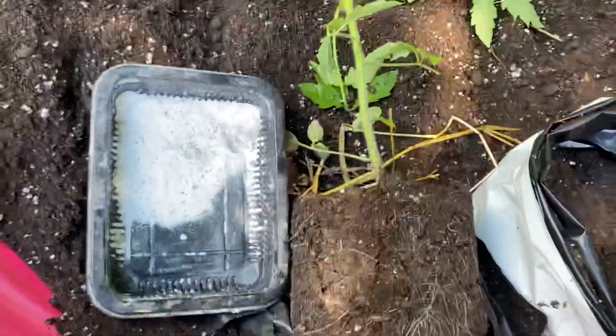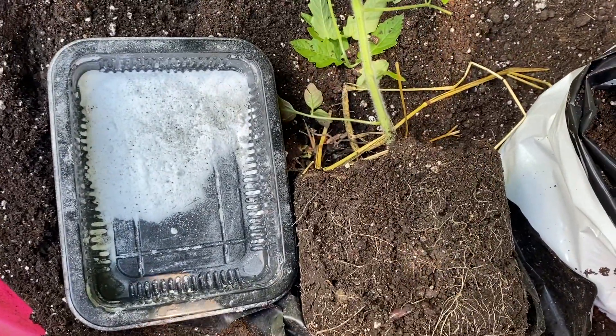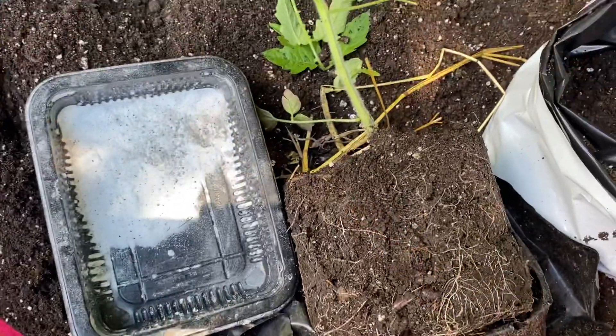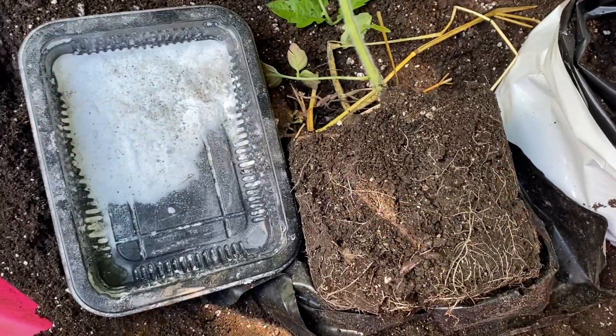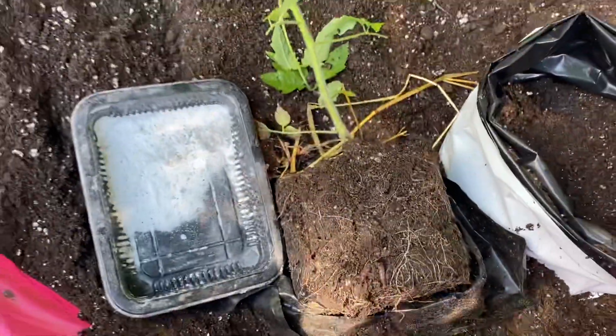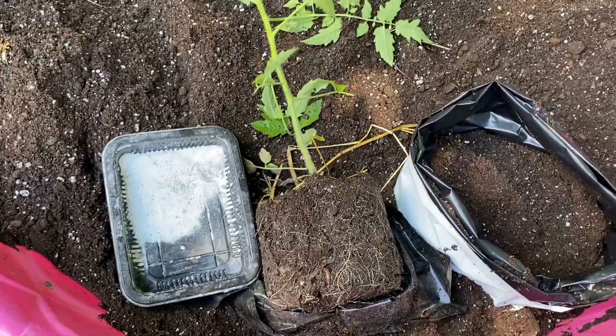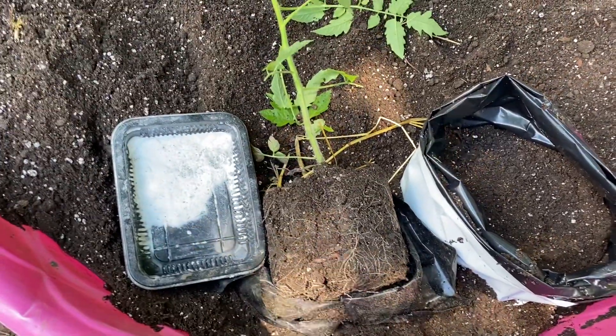I just wanted to add that on because the most important part of your soil is the life, and that's what I'm doing. I inoculate my plants every step of the way, right from the beginning and right down to the end. By the end, I'll be doing different types of teas — beneficial microbes and biostimulant teas.